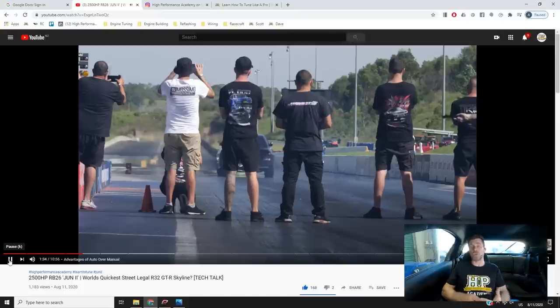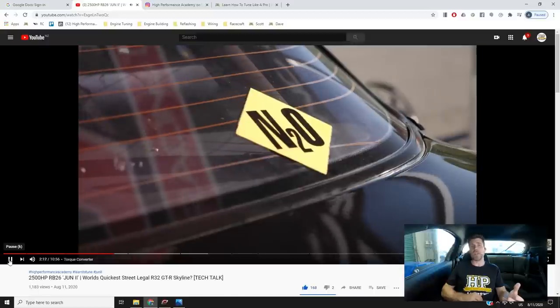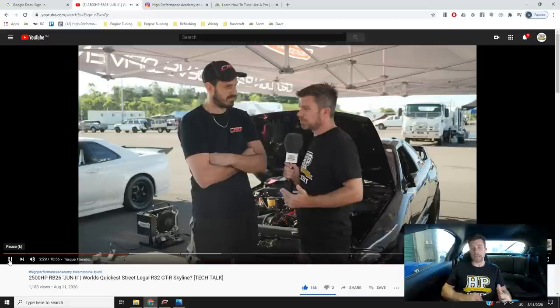The automatic transmission gives a much smoother application of power compared to a manual, though there will be some torque converter slip, meaning top-end mile-per-hour isn't quite as good — but we're racing for elapsed time, not mph. Interestingly, despite 2500-plus horsepower, the factory R32 GTR transfer case is still attached to the back of that automatic transmission, feeding power forward to the front axle, all controlled through a Motec M150 ECU running a specific package for CRD. Head across to our YouTube channel to check that out — it's our latest release.